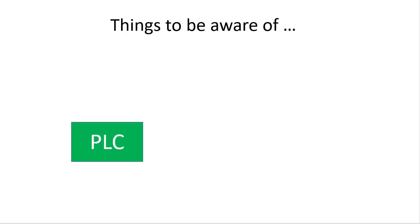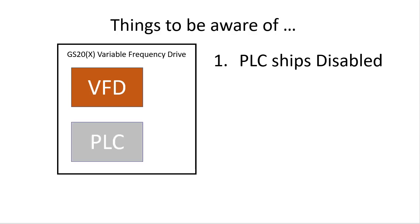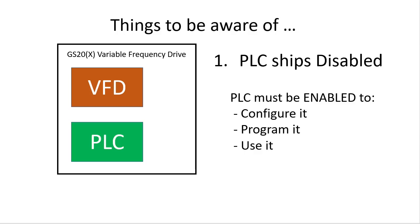But, because you have both a PLC and a drive in the same box, there are a couple things you need to be aware of before programming the PLC. While the drive does come with a built-in PLC, it comes from the factory with the PLC disabled. And for all practical purposes, it's not there until you enable it. That means you can't even talk to it, set it up, or program it until you enable the PLC.